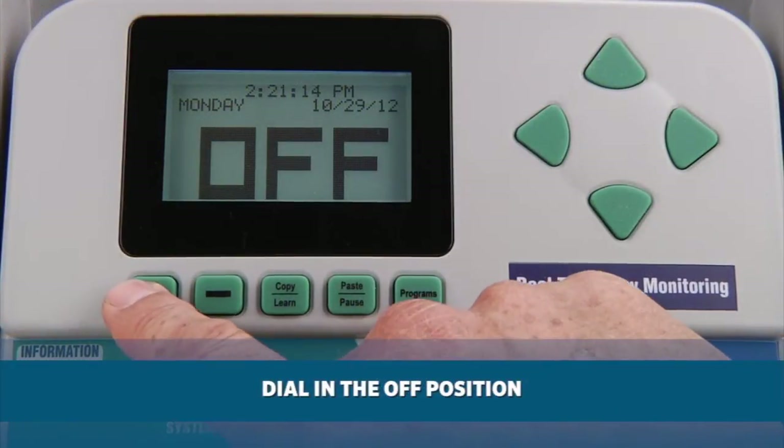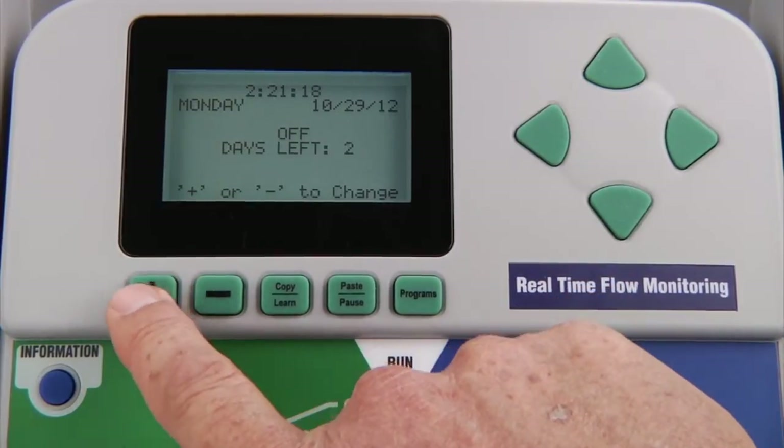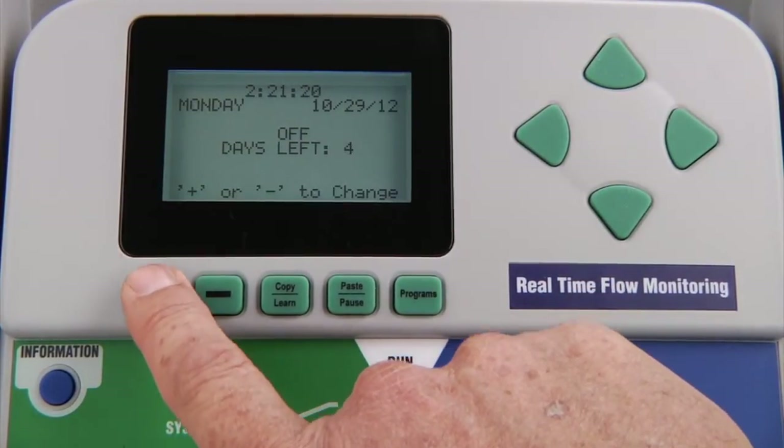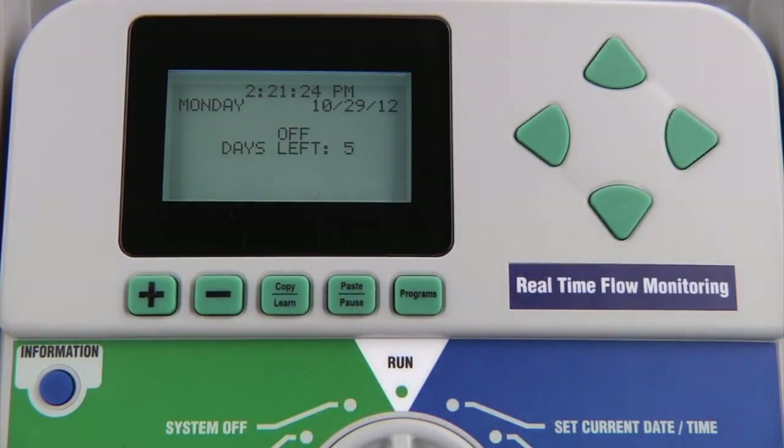Simply press and hold the plus button for three seconds to access this mode. From there, use the plus button to go to the desired number of days and turn the dial back to the run position. It will then count down each day, showing the number of days until automatic irrigation will resume. You need to turn the dial back to run within about five seconds or the days off setting will time out.